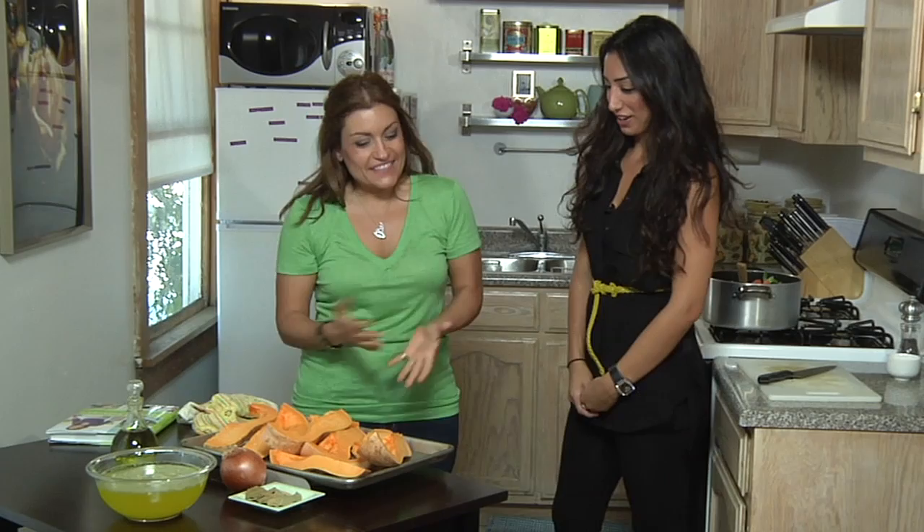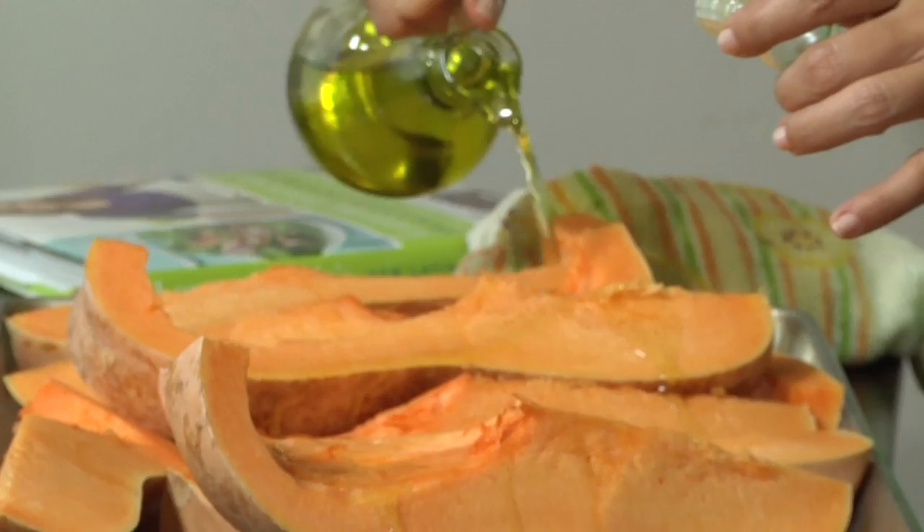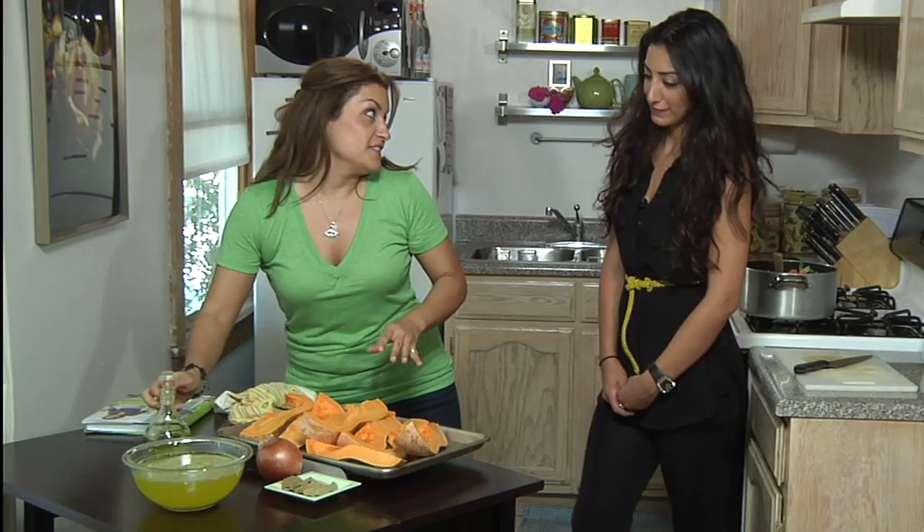Now we're going to get the butternut squash ready to bake. We're gonna season them with a little bit of olive oil and some black pepper. I'll make sure that there's enough olive oil to coat all the butternut squash, so just get in there nice.